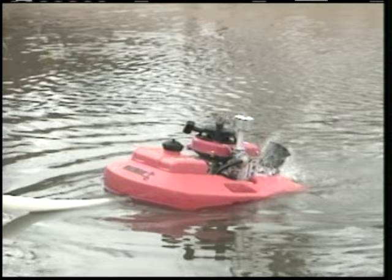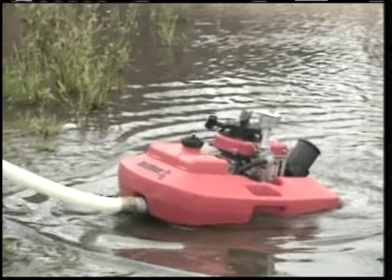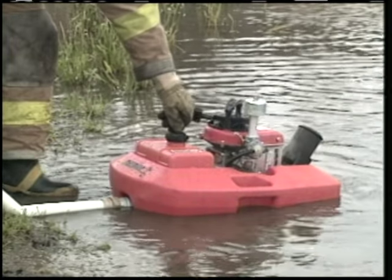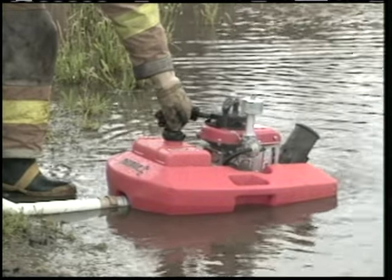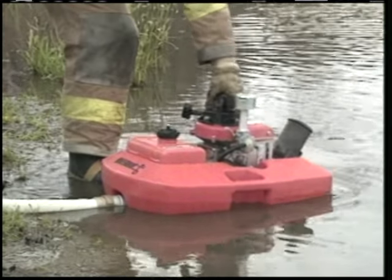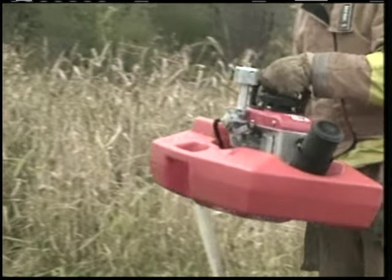When you're ready to stop the engine, just turn the ignition to the stop position. Be sure you stop the engine while it's still in the water. After the engine is off, close the vent in the fuel tank cap by turning it clockwise. This will make your Floatopump safe to transport.